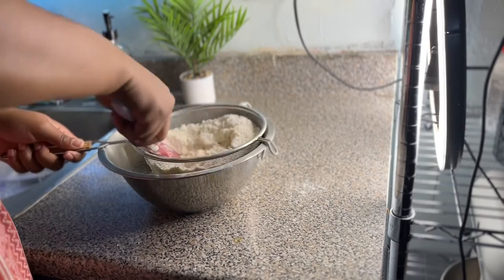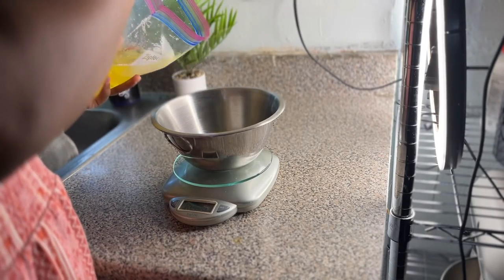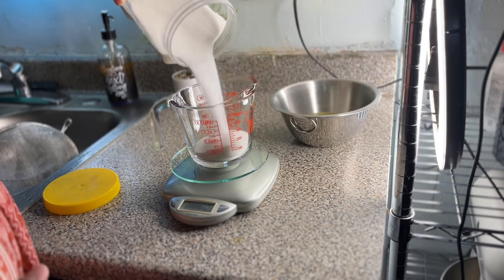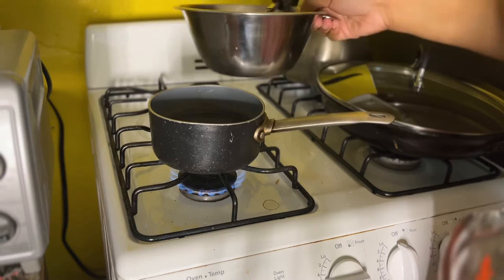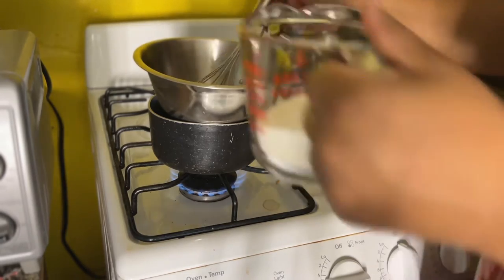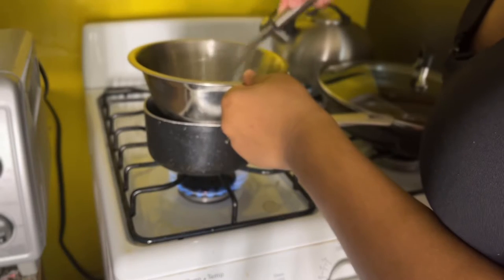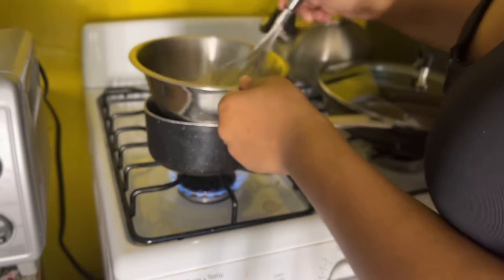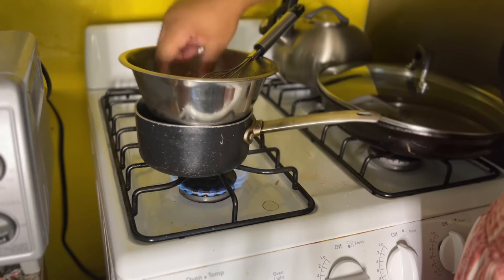Now I'm measuring out my egg whites and granulated sugar. I have a pot over low heat just simmering and I'm going to place my egg whites on top of that — the bowl should not be touching the water. I'm placing the sugar into the egg whites and whisking that mixture over the pot. You know it's ready when you take the mixture between your fingers and don't feel any sugar — it should be completely smooth.